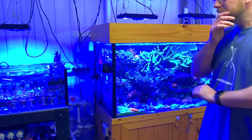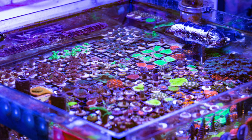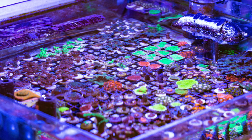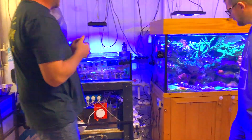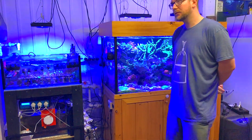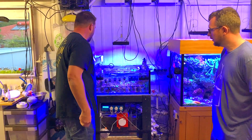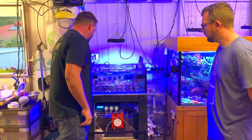This is just my frag tank. It basically runs down into a refugium under here and then goes back into the main sump under the tank. There's a radion on it at the back to circulate a bit of flow.